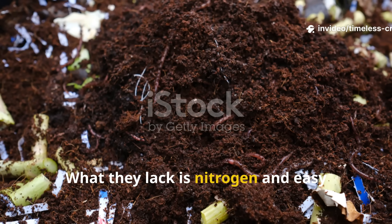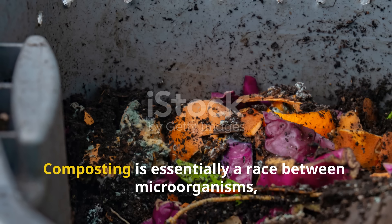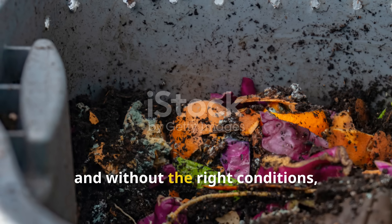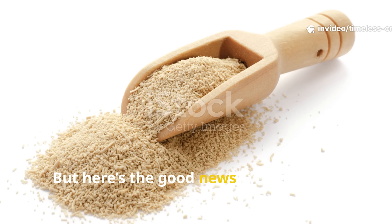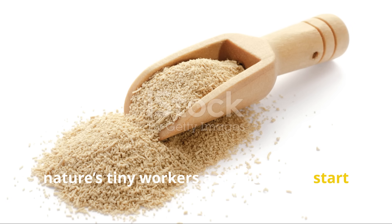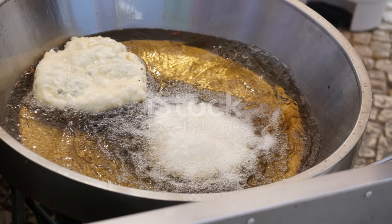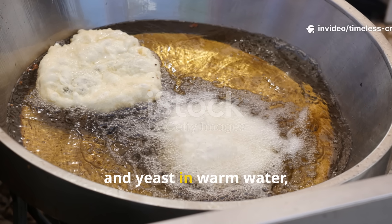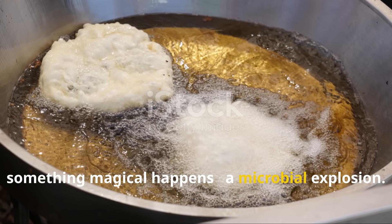What they lack is nitrogen and easy energy for microbes to feed on. Composting is essentially a race between microorganisms, and without the right conditions, that race moves at a crawl. But here's the good news: you can give nature's tiny workers a serious head start using a mix of yeast, sugar and molasses. When you combine sugar, molasses and yeast in warm water, something magical happens — a microbial explosion.